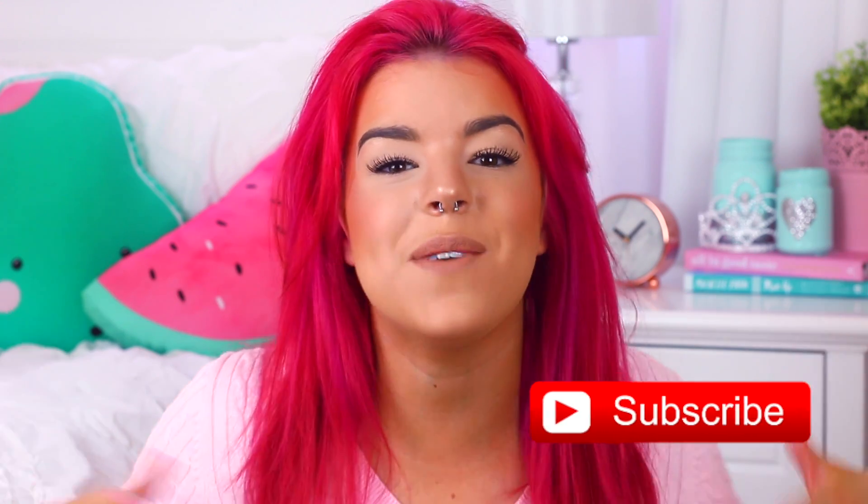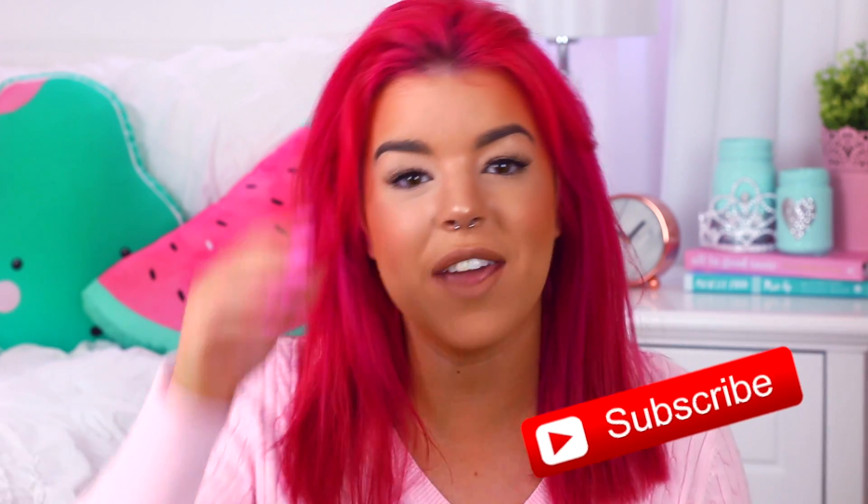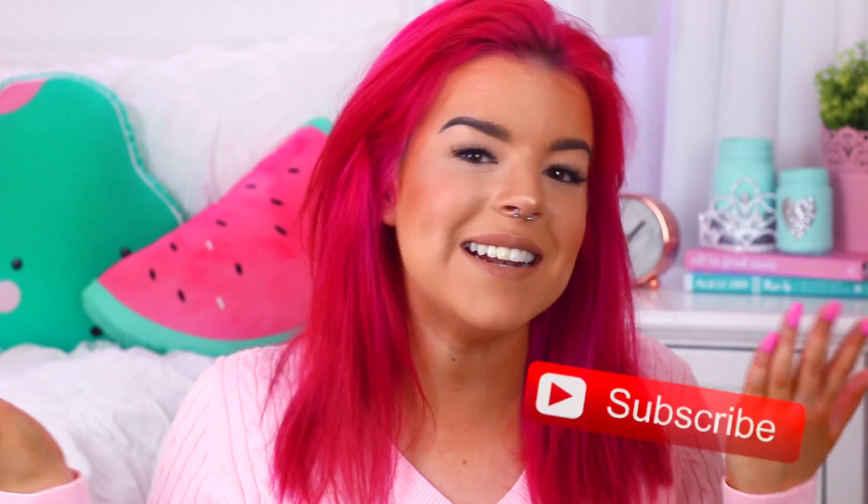And if you are new to my channel, I am so happy you stumbled across it. If you would like to see more videos from me, all you have to do is click that subscribe button. And now it's time to grow some really awesome crystals.